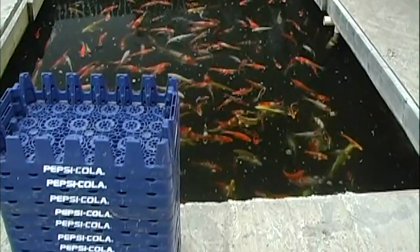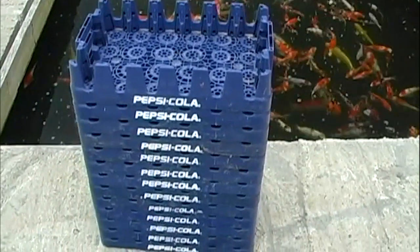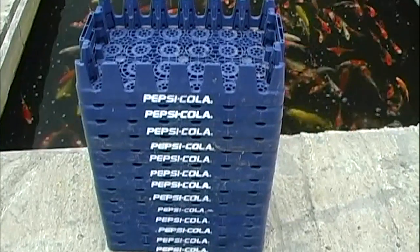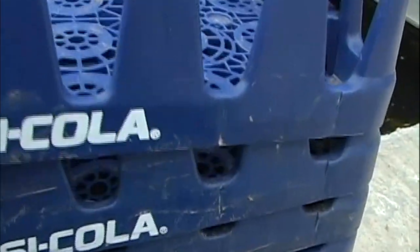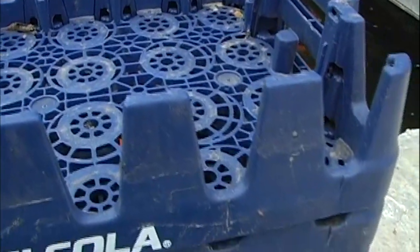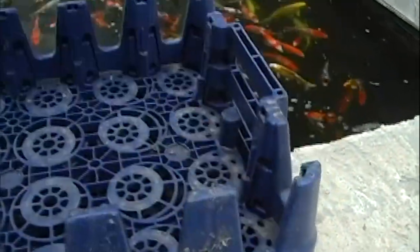Our goal here is to get the most bang for the buck, so we're going to start with free. Free is good and cheap. These plastic soft drink crates were just about to be thrown away by a local convenience store. These are ideal for our cheap filtration project — perfect, in fact. And we'll look at the reasons why as we go along.